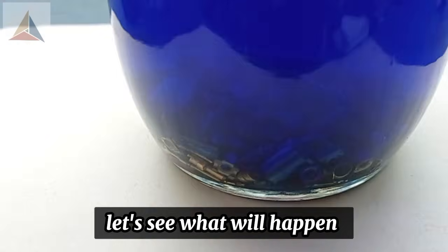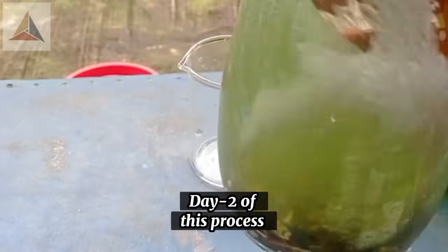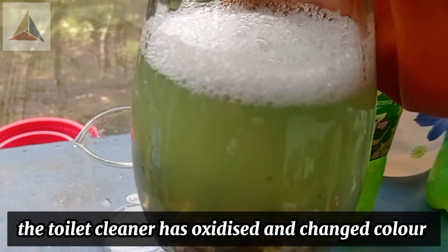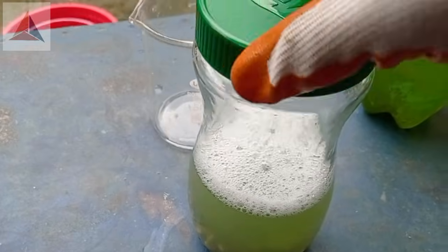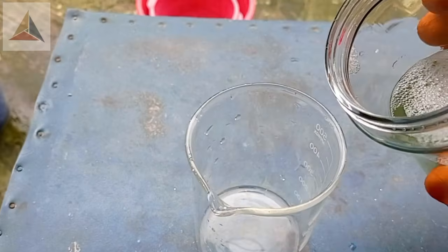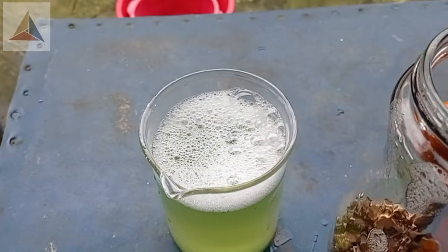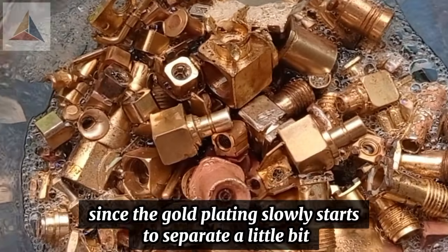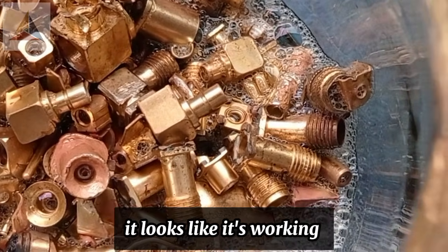Let's see what will happen. Day 2 of this process. Because of the hydrogen peroxide, the toilet cleaner has oxidized and changed color. I'm going to see if there is any difference. The gold plating is slowly starting to separate a little bit — it looks like it's working.